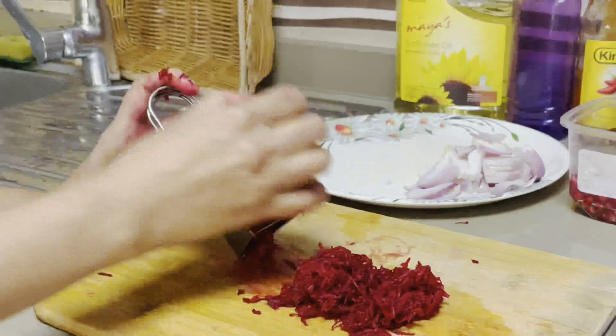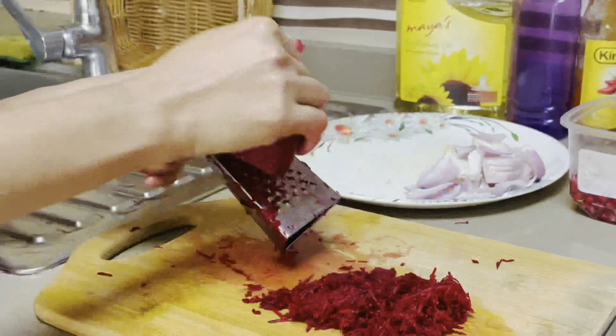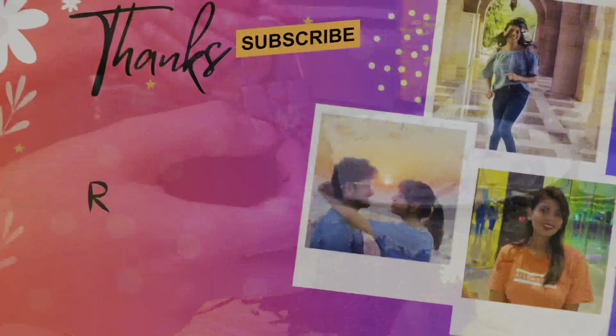Ok guys, that's going to be done now. I will see you in the next vlog.